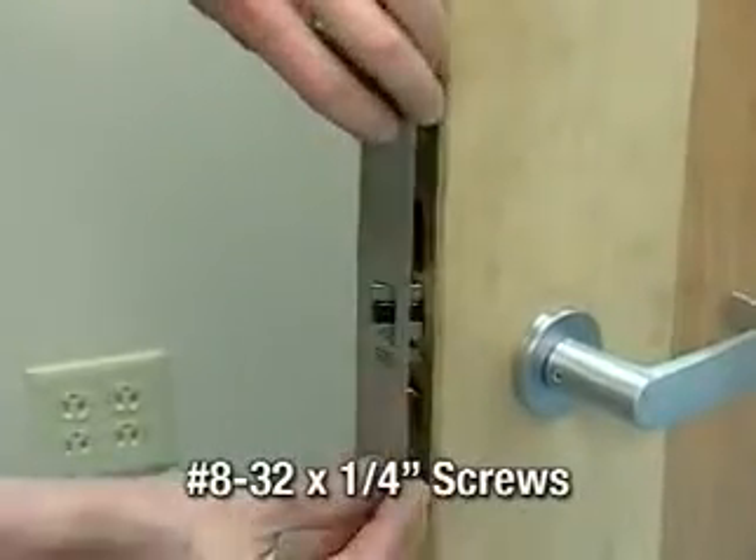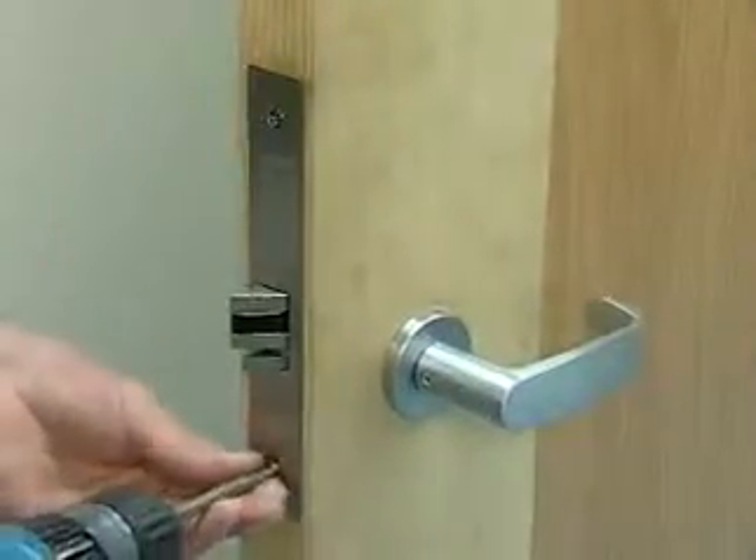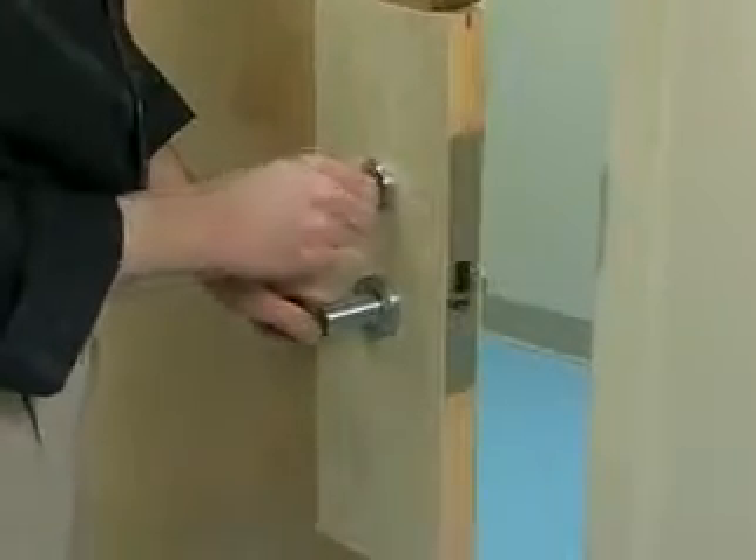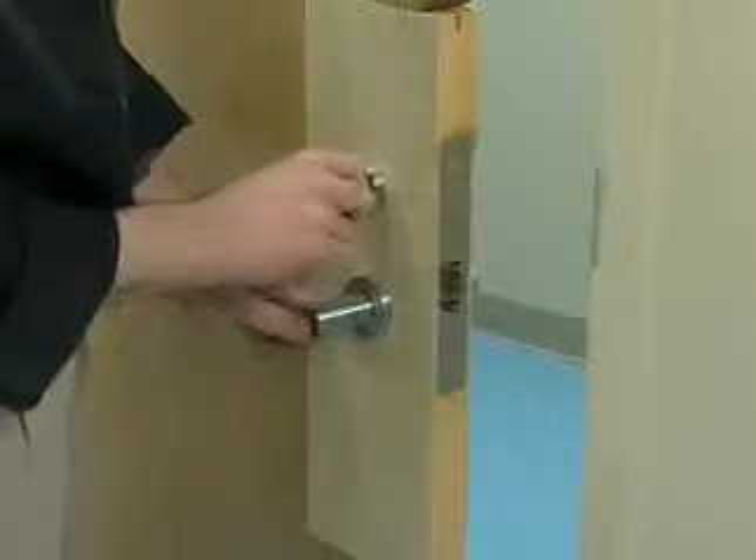Attach the outside front plate with the two 8-32 by 1/4 inch long screws. Be sure to test the lock for proper operation before closing the door.